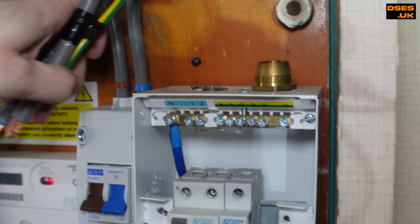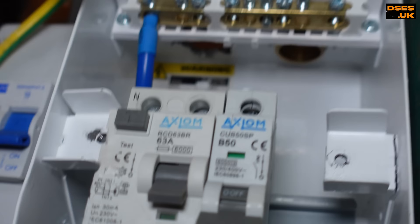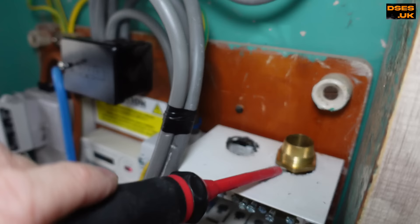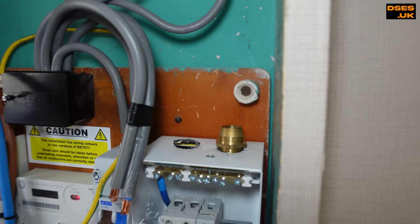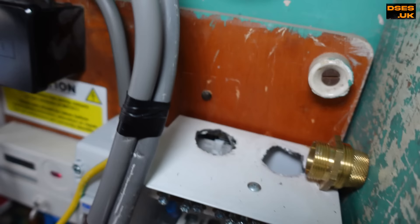Microphones weren't on for this clip so I've had to overdub it. What we're looking at is the Axiom board on site - just look at the state of those holes. They've just absolutely walloped through without a hole saw and you can see the nicks into the tails from the sharp edges. The armoured was loose because there was no nut securing it - there just wasn't one. It's just been rammed into the hole and that's what's holding it in. That is a level of workmanship that is truly inept.